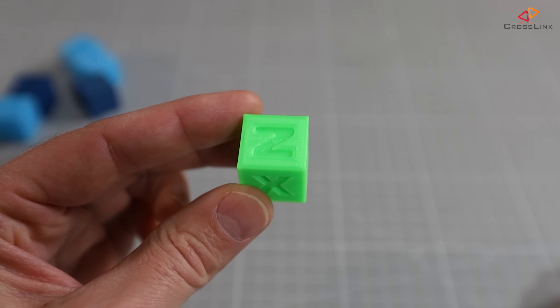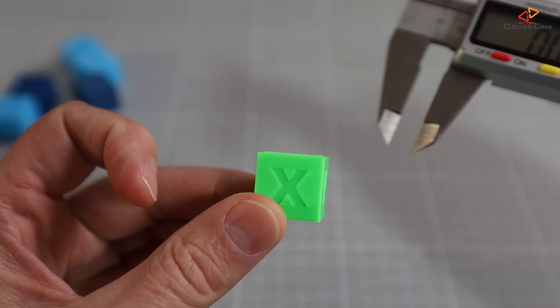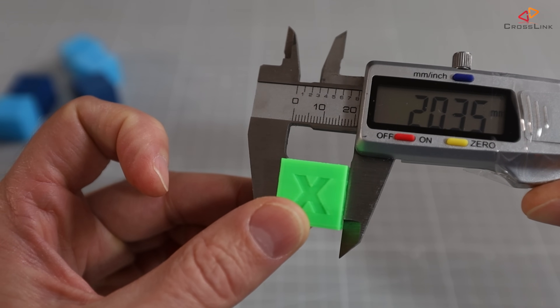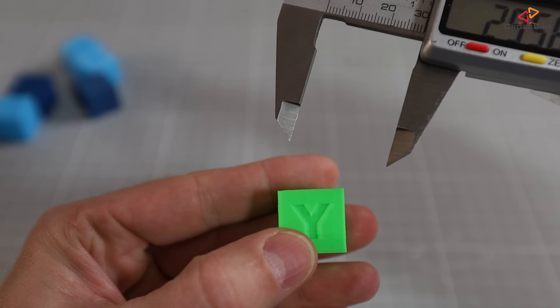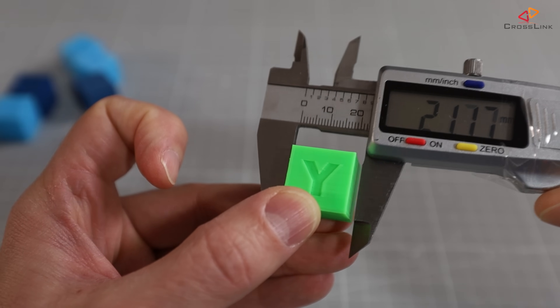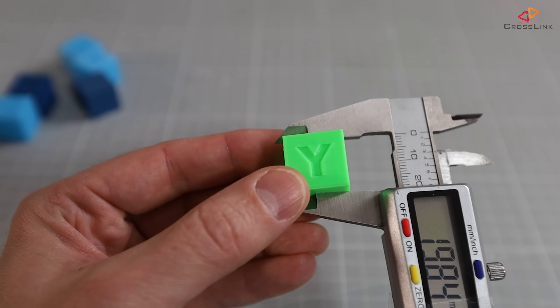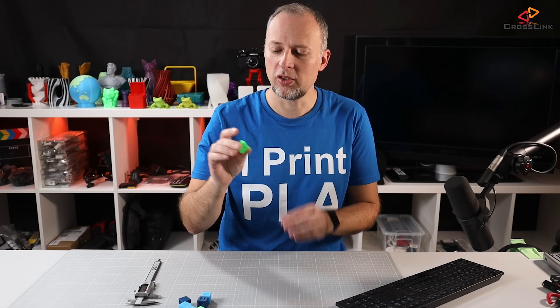Once the test cube is printed, you want to measure every side with a digital caliper. Make sure the Z axis is on top. For the X side, place the caliper so the X dimension is between the jaws and read the value. Do the same for the Y axis — turn the cube so you're looking at the Y face, still with Z on top, and measure. For the Z axis, measure between the top and the bottom of the part.